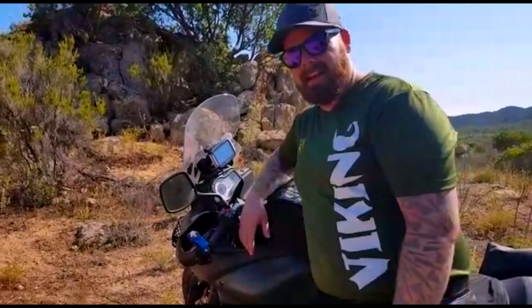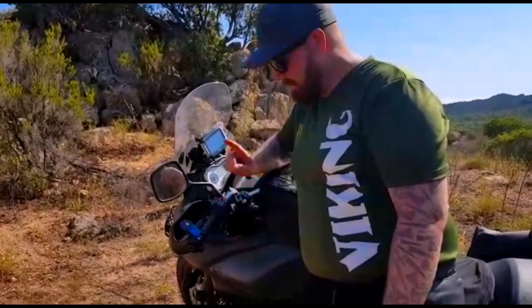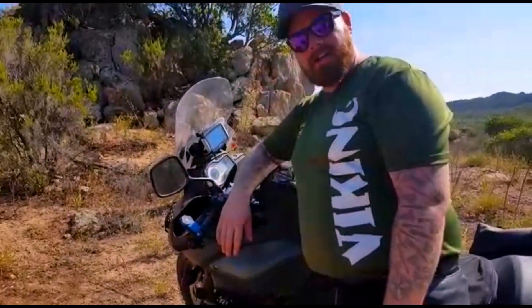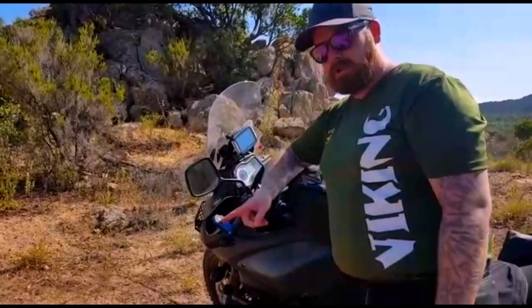I'm Buck from Bearded Feast from Ryder, and welcome to our review of the Quad Lock case and mount — handlebar mount, to be exact.